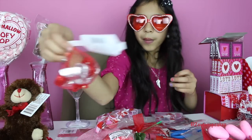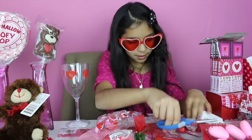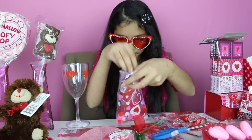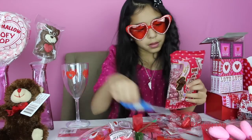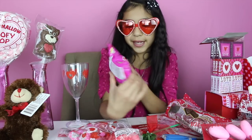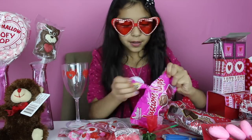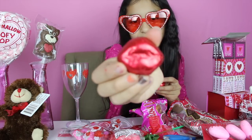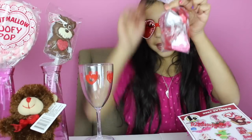Next we got these chocolate hearts; put two of those in. We have these candy hearts — put two of them in. And for our last one we're going to put these delicious lip-shaped chocolates — they're so cute. I'm going to put two of them and we are done filling the bag.